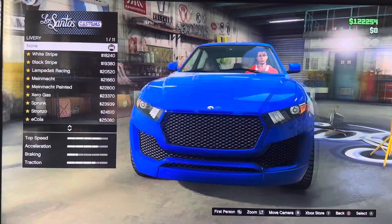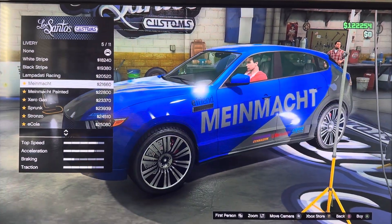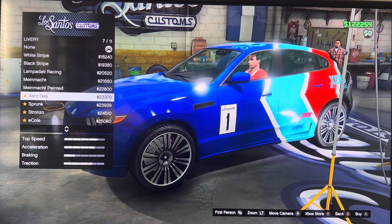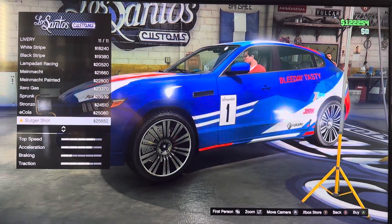We got livery: non, white stripes, black stripes, Lampada racing, manage, manage painted, zero gas, sprung, structure, Ecola, Burger Shot.